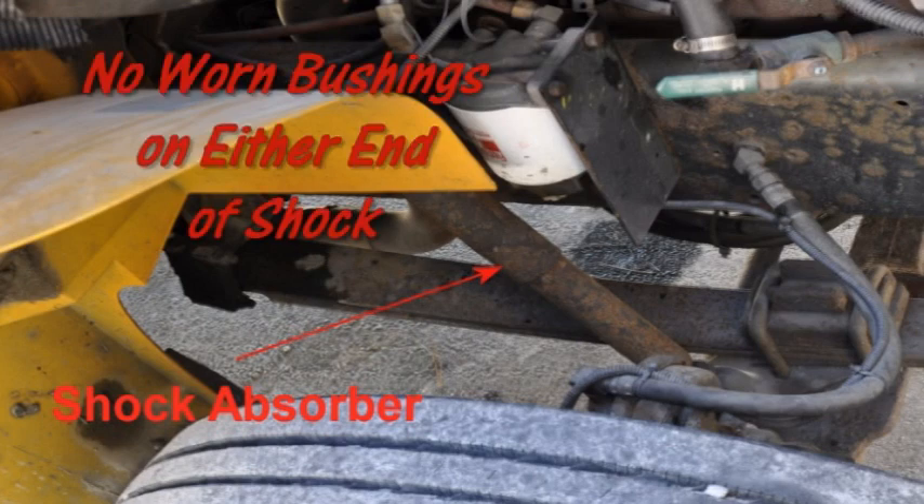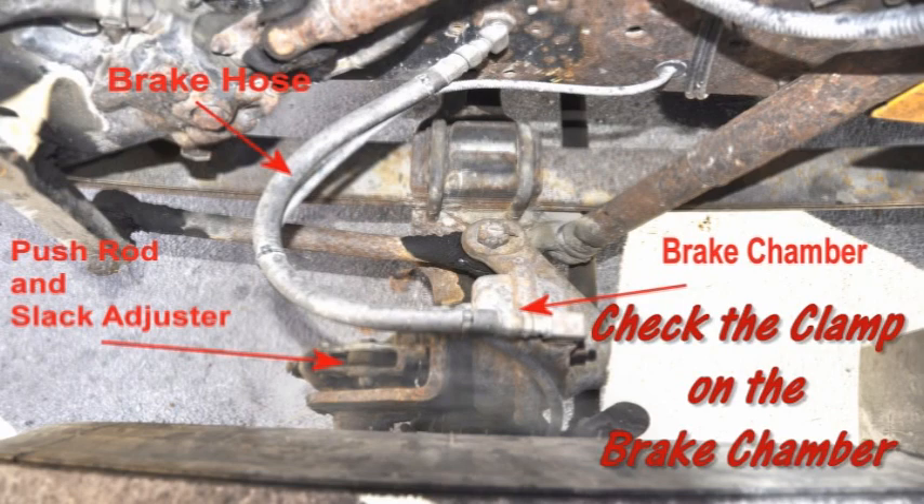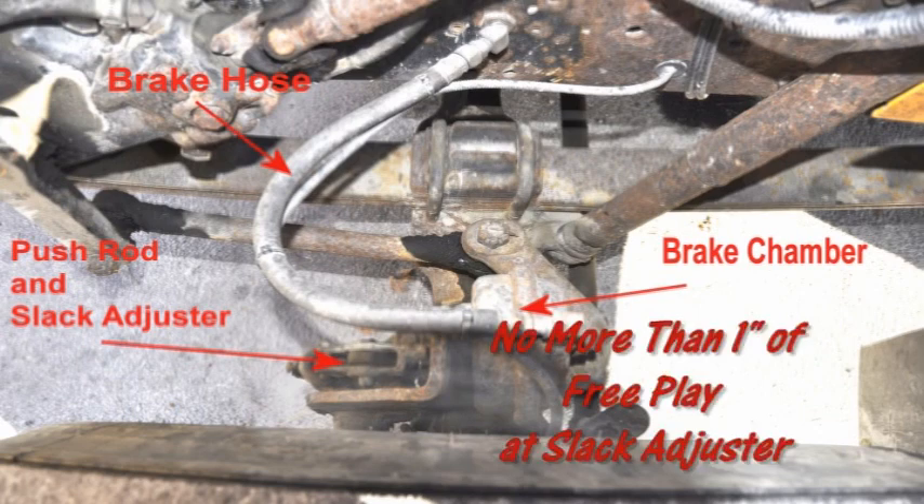There should be no cracked or loose rubber bushings. Check the brake hoses, lines, and couplings to make sure they are not cracked, worn, or leaking. Check the brake chamber to ensure it is not leaking, cracked, or dented, and is securely mounted. Check the push rod and slack adjuster to make sure they are not broken, loose, or missing parts. The slack adjuster should have no more than one inch of play with the parking brakes released.